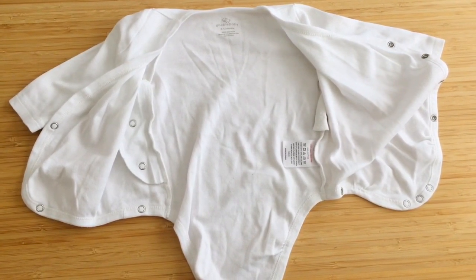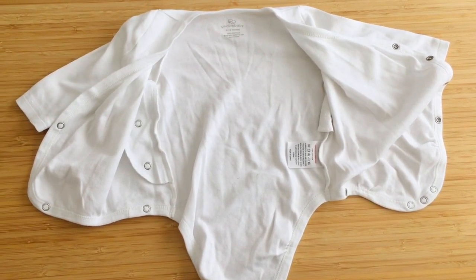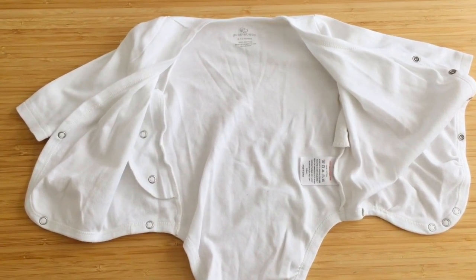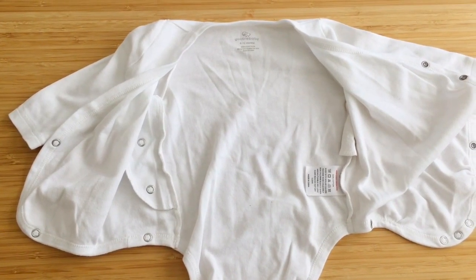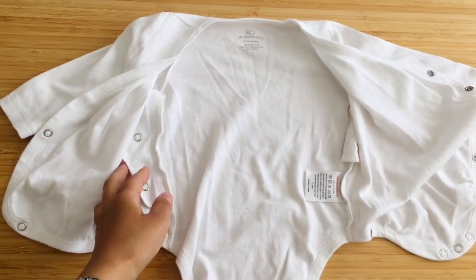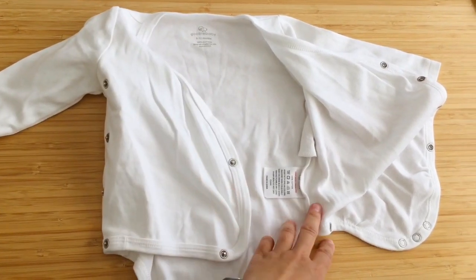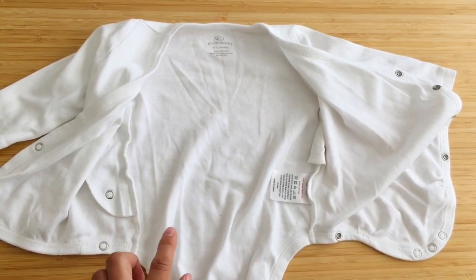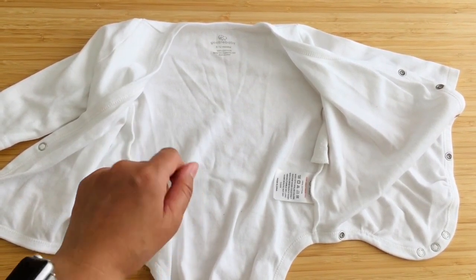While on the topic of vests, I want to share this really cool vest with you. My firstborn Hayley was super colicky and did not like being manhandled — it was always a nightmare trying to dress her. We had these fold-over vests.